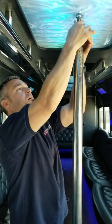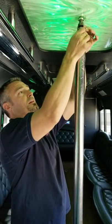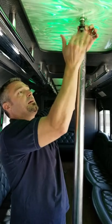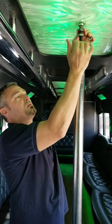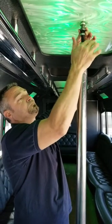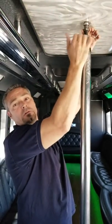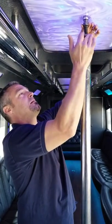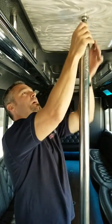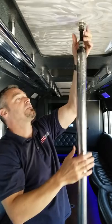Then take the bottom bolts — nuts, that's what they are — and go ahead and move them down by twisting them to the right. You want to move both of the bottom nuts all the way down. Just keep screwing to the right and eventually it'll go all the way up to the top.